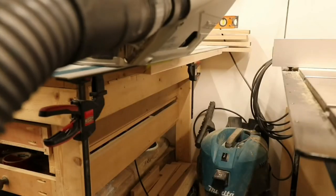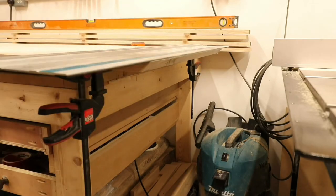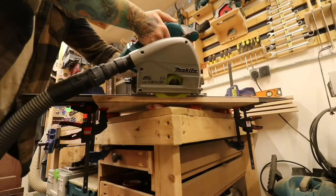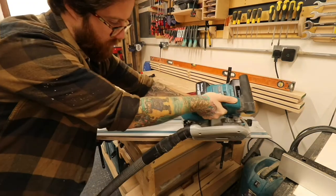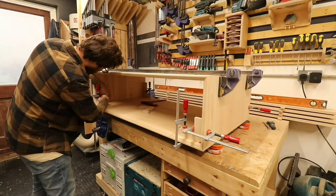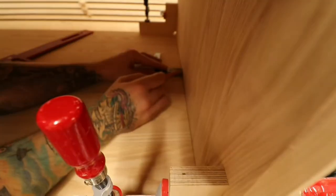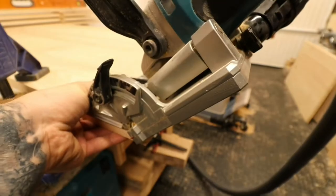Now it's the butt-clenching task of the mitres. All I'd say is: however you're doing this — whether it's with a track saw, table saw, or router — just take your time and follow those cuts you've already made. Hopefully it should start to look something like this.